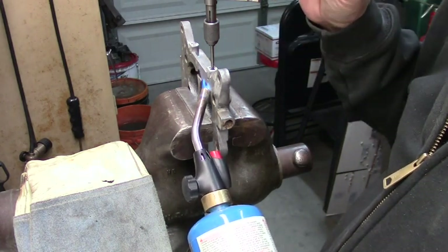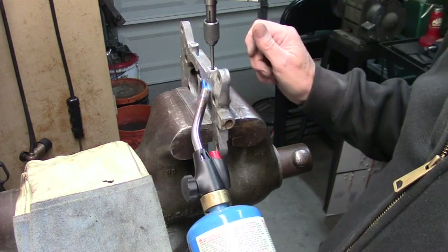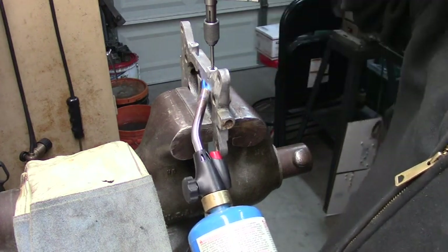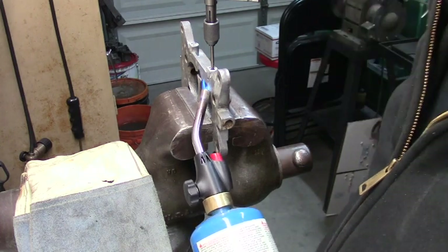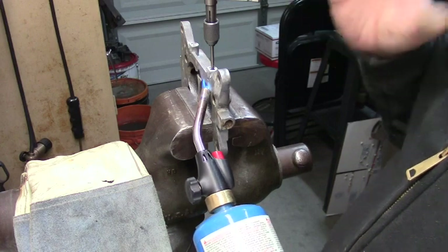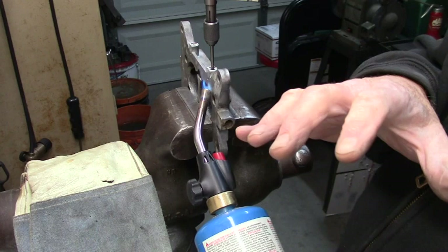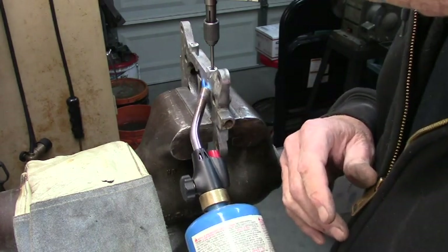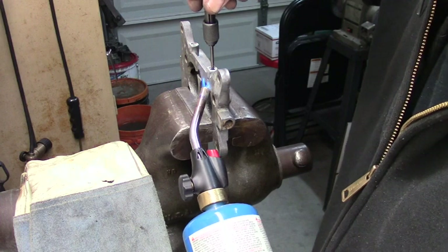I'll drill down just below the original tap size, which is an 8-32. Then I put the tap in the mill and just come down and tap that brass right out of there. But it either takes a really good drill press with a good holder for it. The whole thing is to avoid that and try to do it this way.